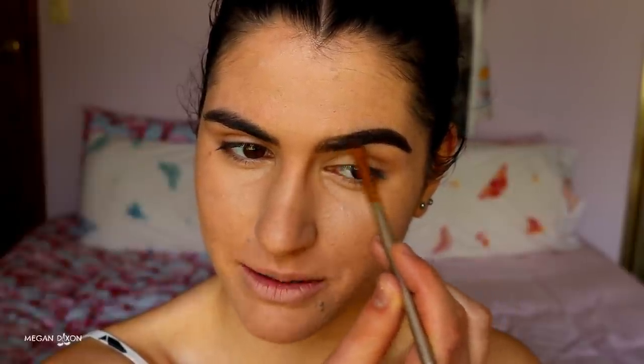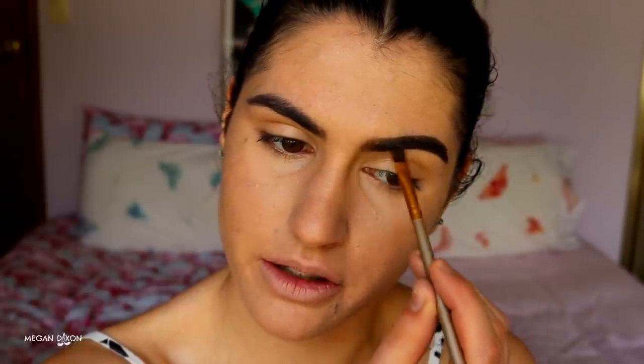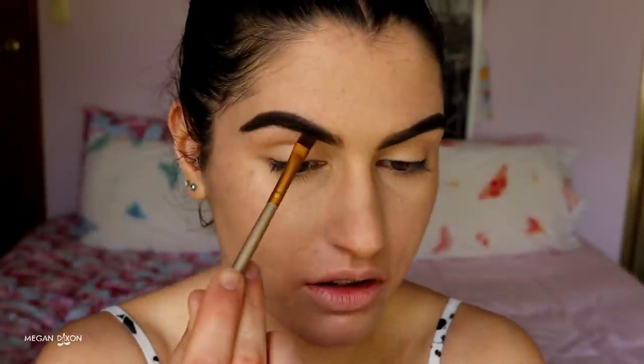I haven't done brows on camera for a long time, so I have to be careful with my head placement so you can see. I'm thinking of updating my brow routine — let me know in the comments if you'd like to see that. When doing your brows, make sure to use little feather strokes rather than just drawing a line, to imitate the natural hair growth direction.